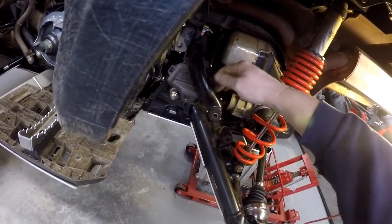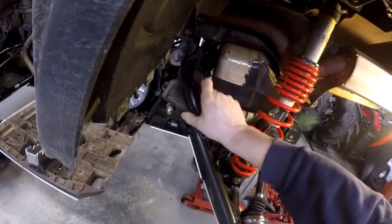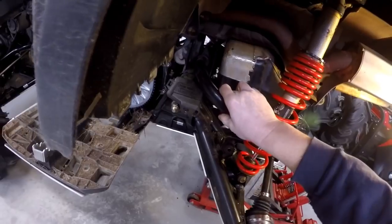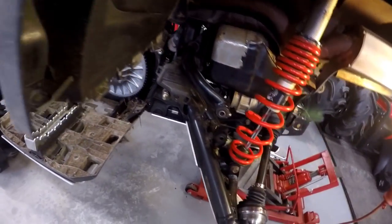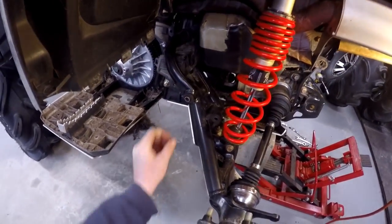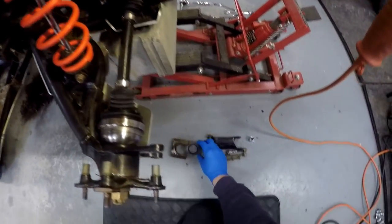If you notice, this is all one bar — both sides of the sway bar go right through. I'm not sure if you could get that apart; I'm thinking no. These are just stops here. That kind of surprised me — I didn't realize they went all the way through, but for those that don't know, that's what it is: one full bar.